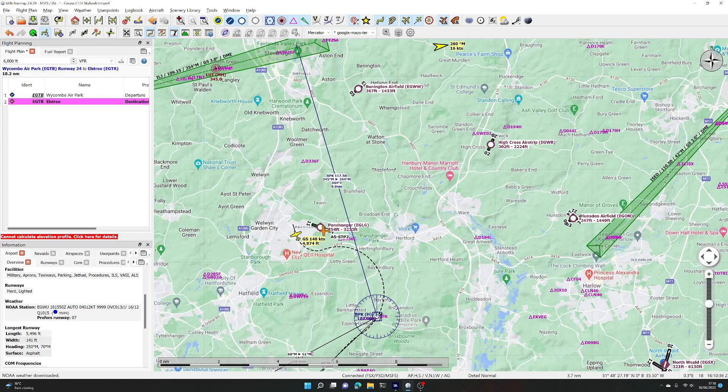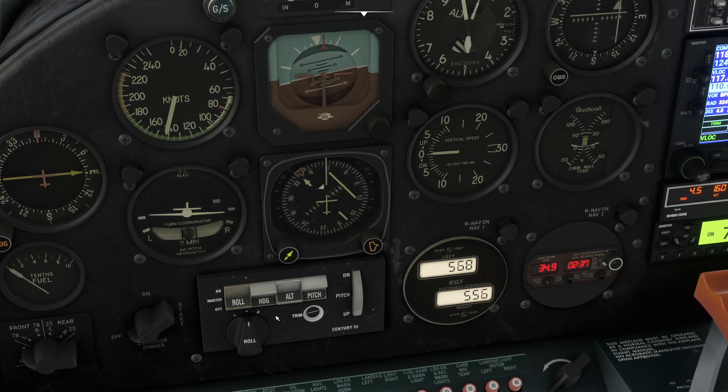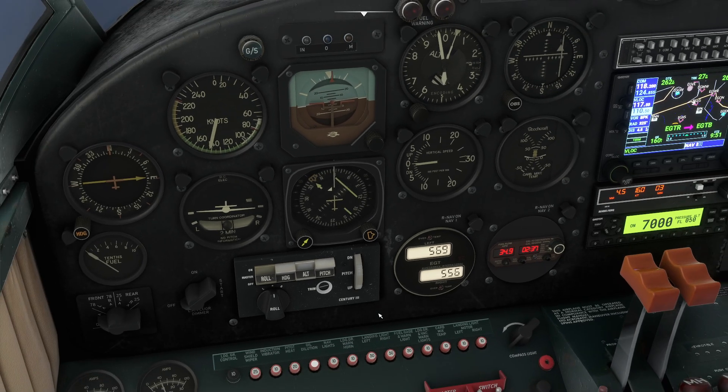We'll let it fly the intercept course and it should correct itself this time. It will intercept the beam. What I hadn't noticed was that when we flew over the top of the VOR and it lost its signal, it switched off the heading mode because it had nothing to follow.